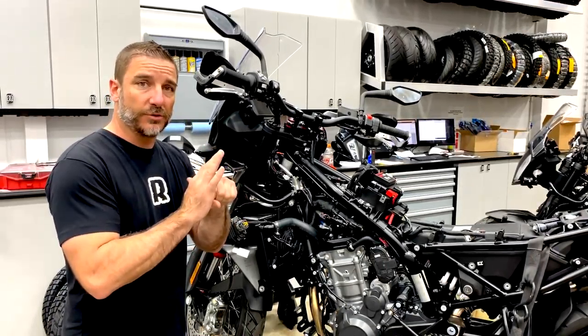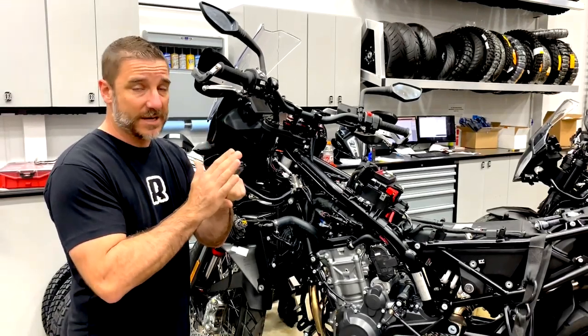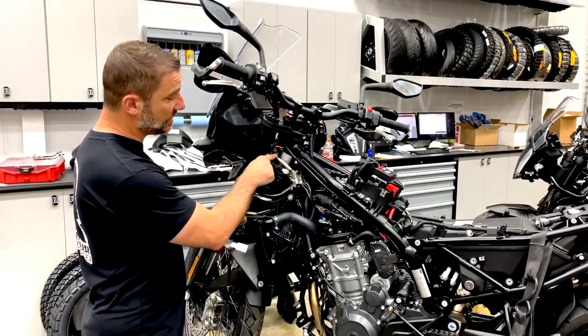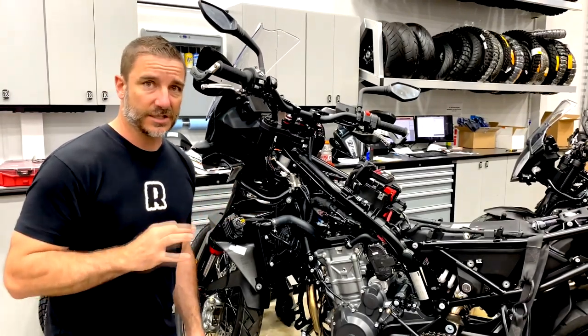If that bolt comes loose at all — or even if it doesn't come loose — you have a slot that things can move around in. The beauty of this is we have a precision rod end, and because there's tension on it, even if this bolt comes loose somehow it still does its job.